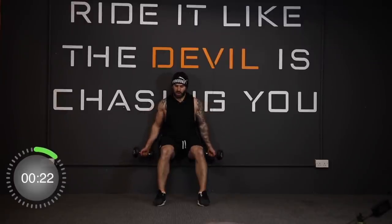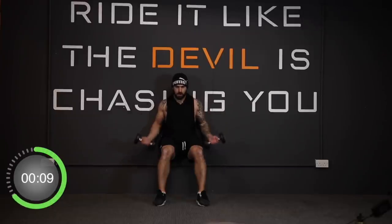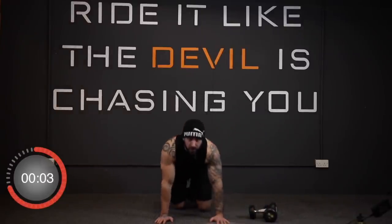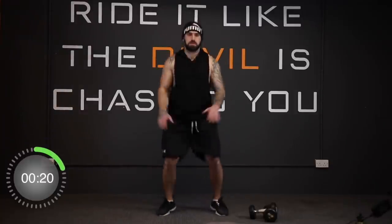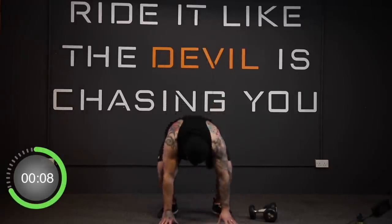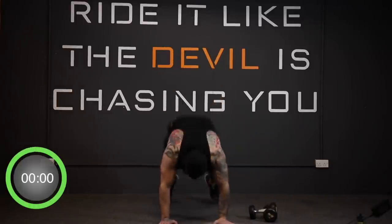Keep those triceps flat against the wall. Don't let them lift — don't let the elbows lift either. And stop. Good job. Up next we've got our burpees — three, two, one, and go. And stop.